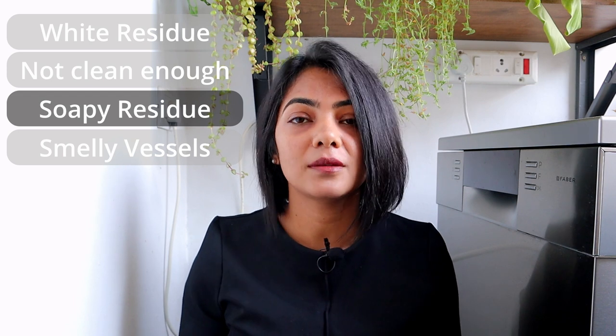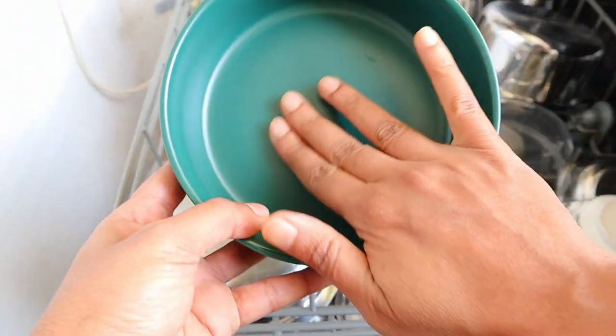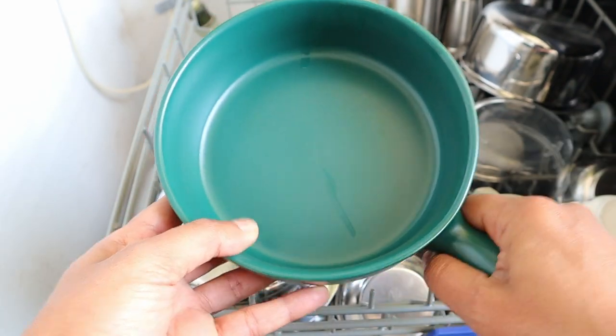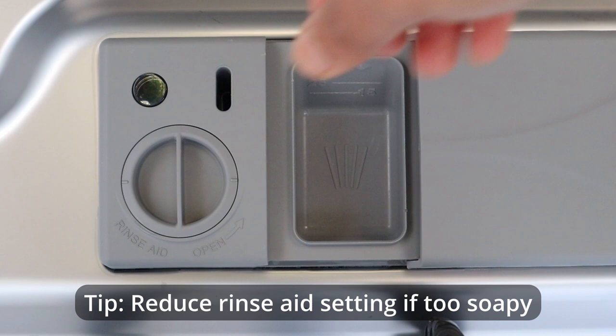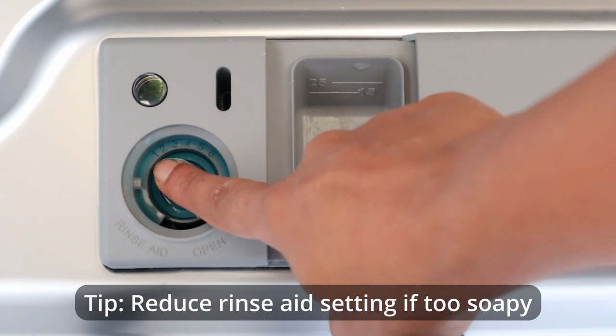The next issue was soapy residue on vessels or streaking. The primary cause of soapy residue or streaking is too much detergent or too much rinse aid. A rinse aid helps the soapy water from the wash to flow off the surface of your vessel and dry your vessels. With not enough rinse aid, the water from the wash stays on the vessels, leaving a soapy residue or streaking. Sometimes too much rinse aid also causes soapy residue, so when you see this, you have to adjust your rinse aid settings and experiment with the level.